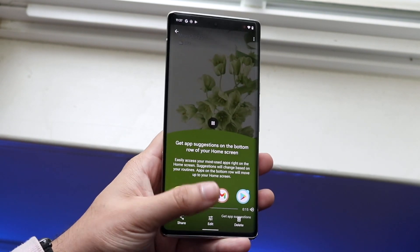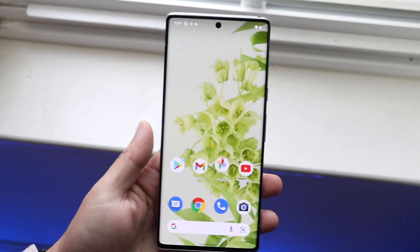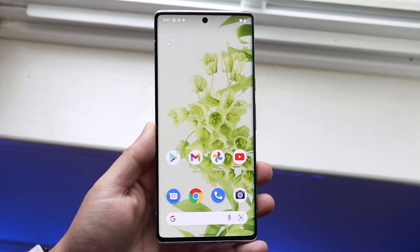We can share this out, we can edit this video, and we can delete this video down here. But that's pretty much the process on how to screen record on your Pixel 6 or your Google Pixel 6 Pro.